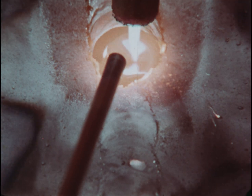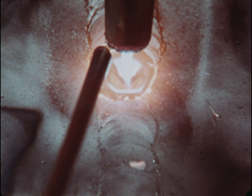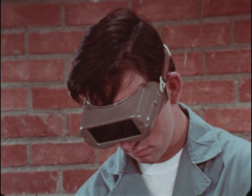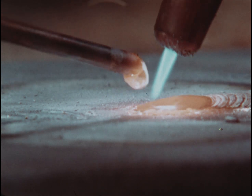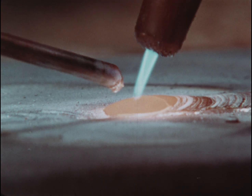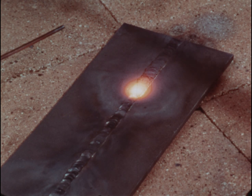Use a semicircular torch motion to keep the puddle moving down the plate. Add enough rod to fill the V and build up enough bead. Have the bead slightly higher than the top of the metal. The completed weld should have an even series of ripples.